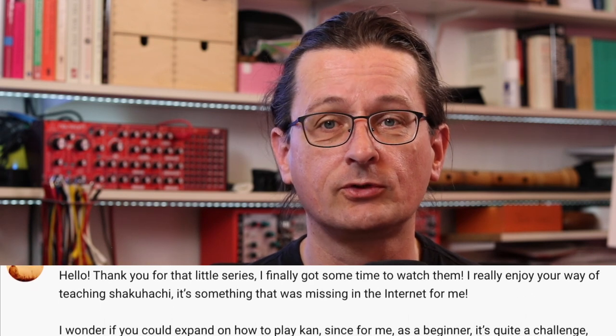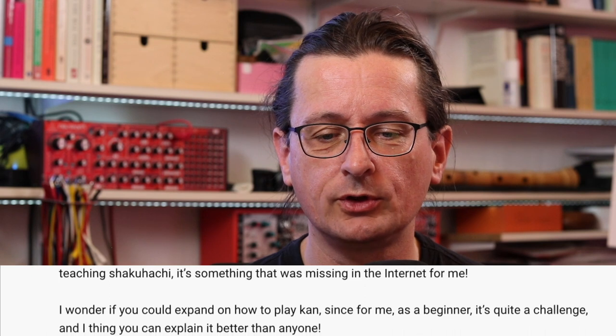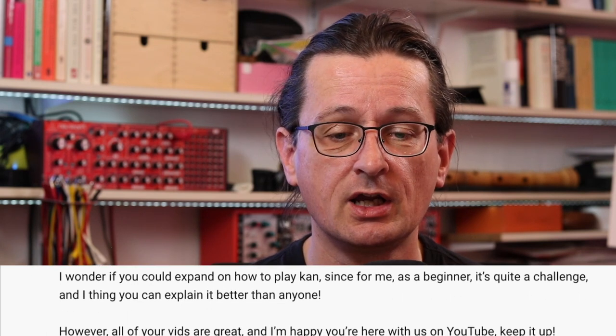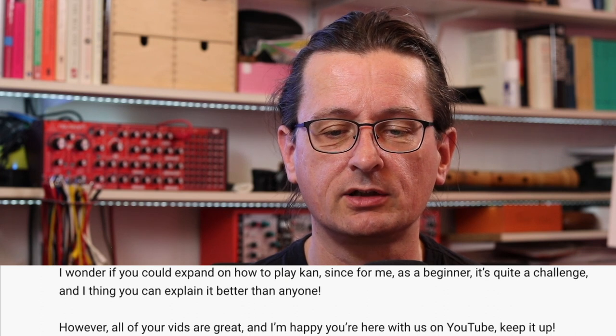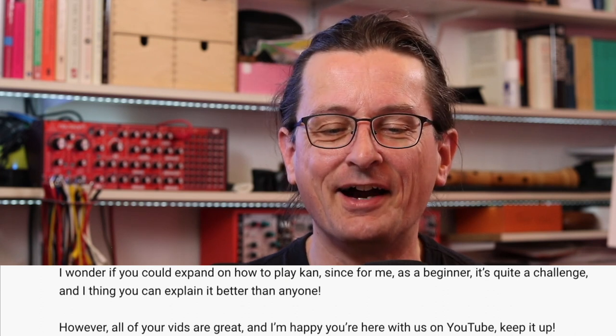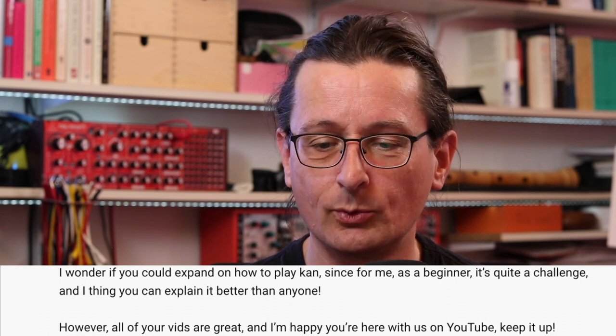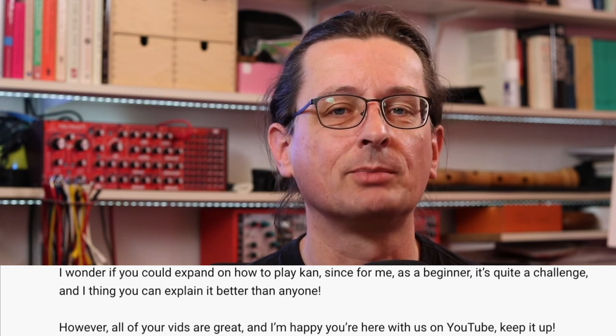I really enjoy your way of teaching shakuhachi. It's something that was missing from the internet for me. I wonder if you could expand on how to play Kan, since for me, as a beginner, it's quite a challenge, and I think you can explain it better than anyone. However, all of your videos are great, and I'm happy you're here with us on YouTube. Keep it up.